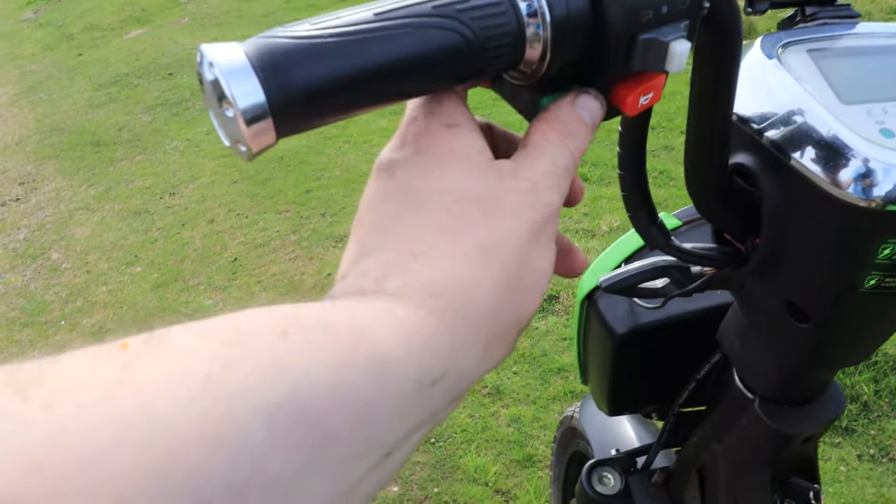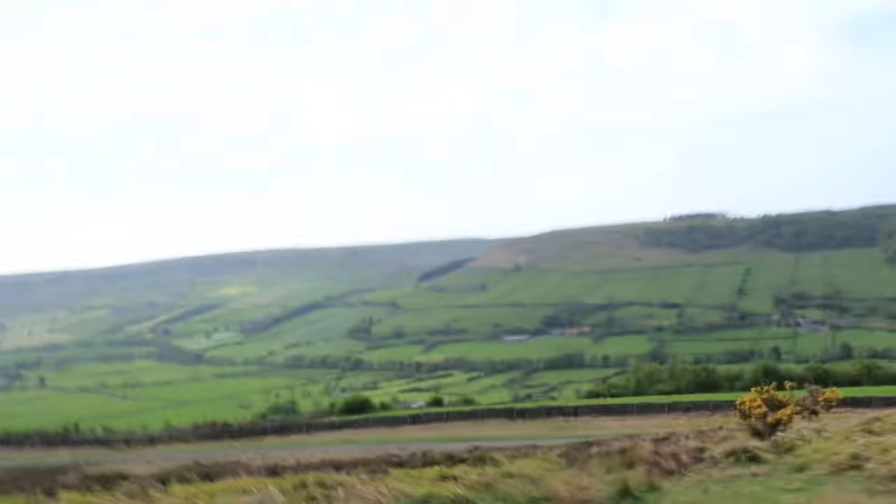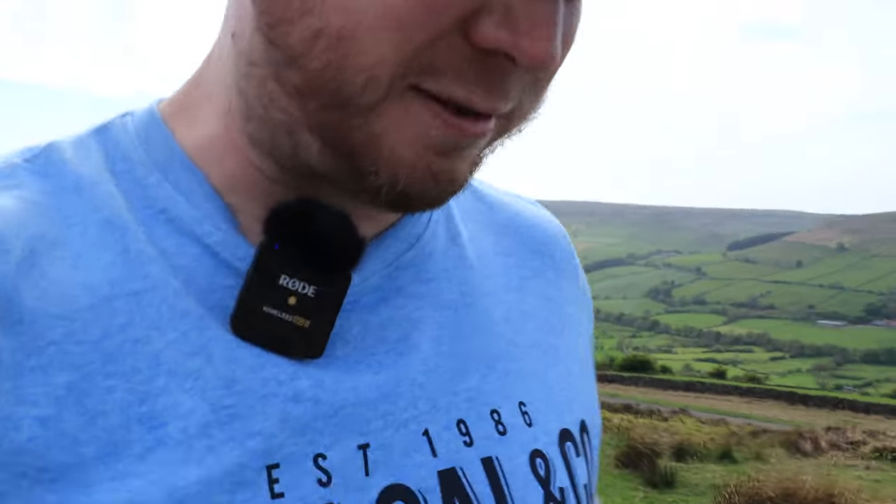That was a bit of a struggle getting up that hill — she's not so good on hills, which is fair enough. But what she does have is this green button here that just helps you; it just pushes itself along while you climb the hill. It makes life a lot easier, and I've got a lot further than what I normally would.